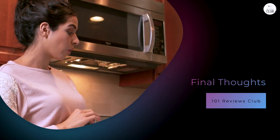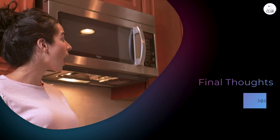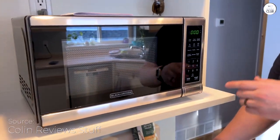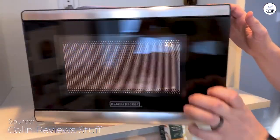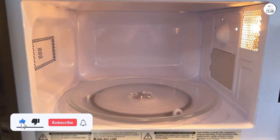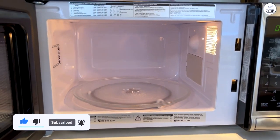In conclusion, the Black+Decker Digital Microwave Oven is a practical choice for those who want a simple, reliable microwave for everyday tasks. It's user-friendly, compact, and does the job well for reheating, cooking, and defrosting. Overall, it's a solid option if you're looking for a basic microwave that won't take up too much space or time in your life.